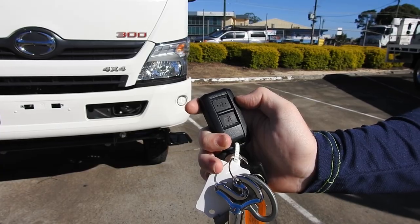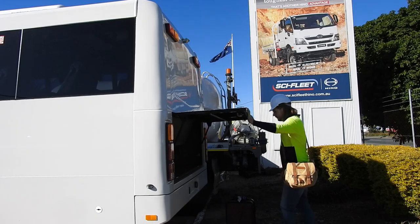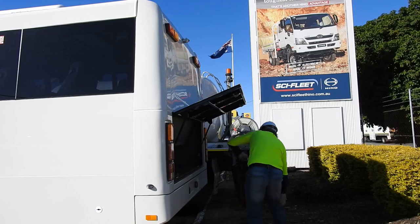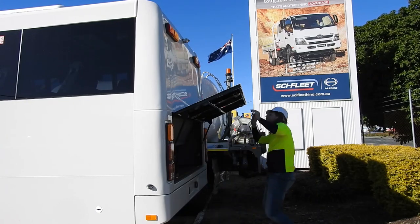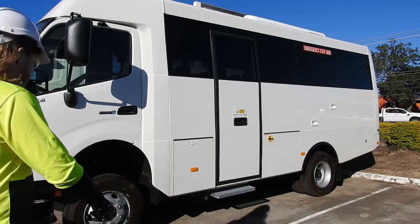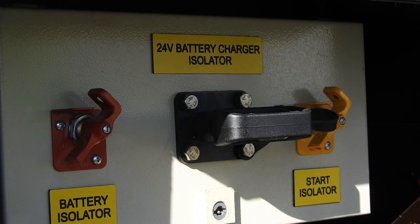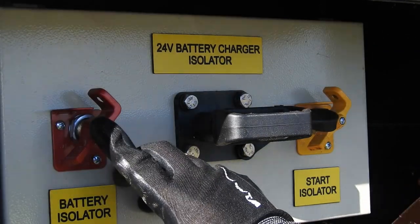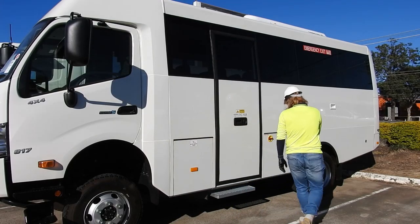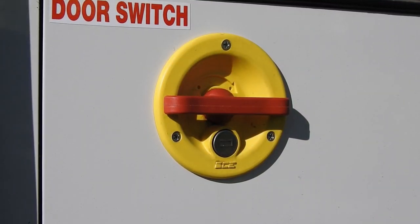It starts with remote central locking and a large boot, with easy accessibility to the battery charger, starter, and battery isolator. External entry to the passenger compartment is via a lockable switch adjacent to the air-operated side door and step.